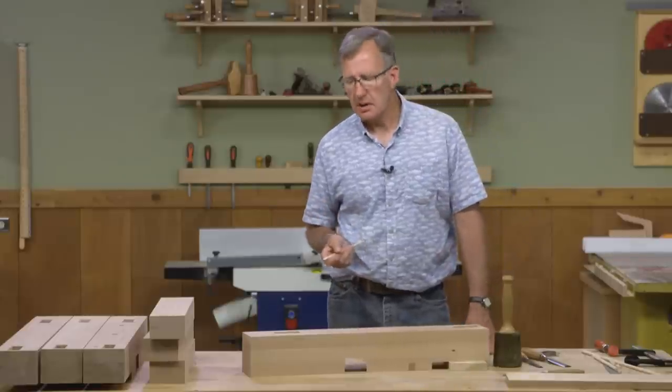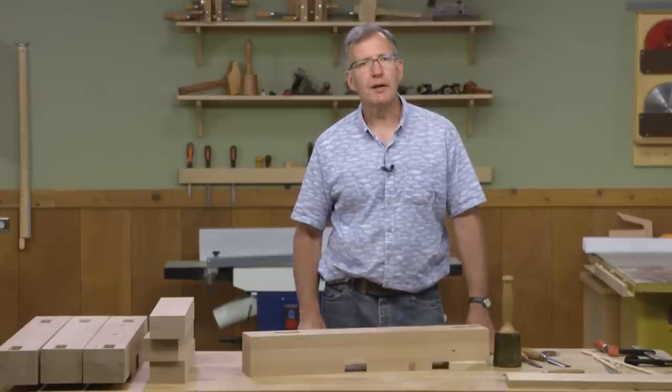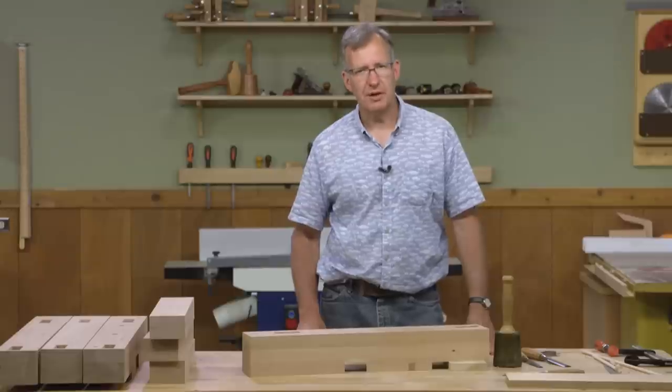Once the tenons are cut on the stretchers, I may still need to do a little fitting. That's okay — we've got them clean and we're ready to start with the tenons on the short stretchers.